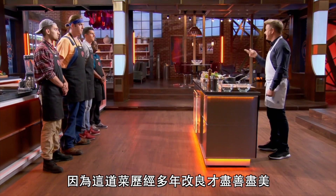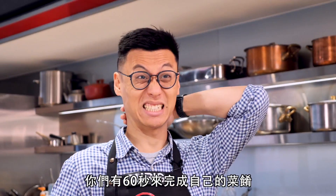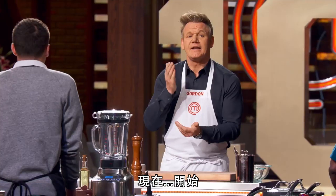And you will have to keep up with me every step of the way. This dish has taken years to perfect. And tonight, I'm the clock. Once I'm done, you'll then have 60 seconds to complete your dish. Are we ready? Yes, chef. Follow, listen, and keep up. I'm starting now.